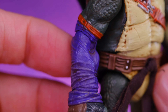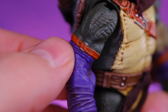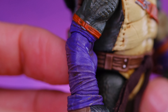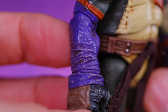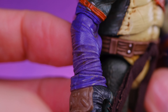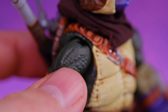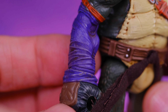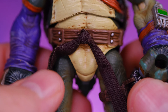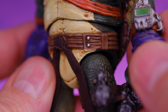He does have purple wraps over here, and they even painted the metal part of the belt buckle area — that's nice. I love the way they incorporate the different turtle colors into their designs in such a natural way — not just the masks, but things like the arm wraps. For the belt he has a soft goods knot in the front, and the rest is sculpted onto the figure.